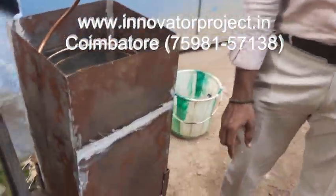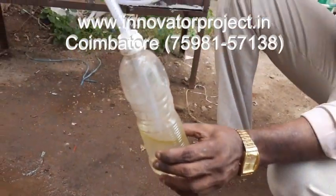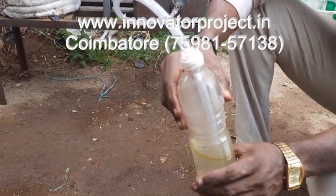This is gate valve 1. First, you put water in here. Then you turn on the heater for 1.5 to 2 hours.